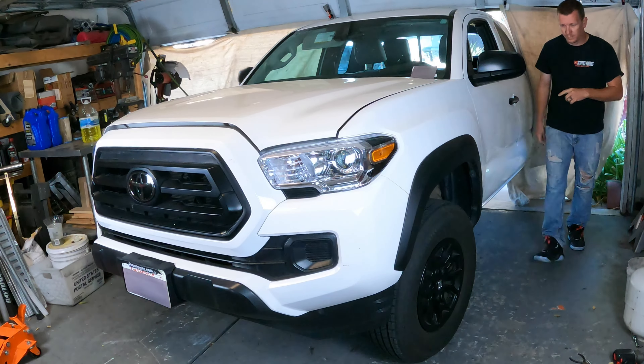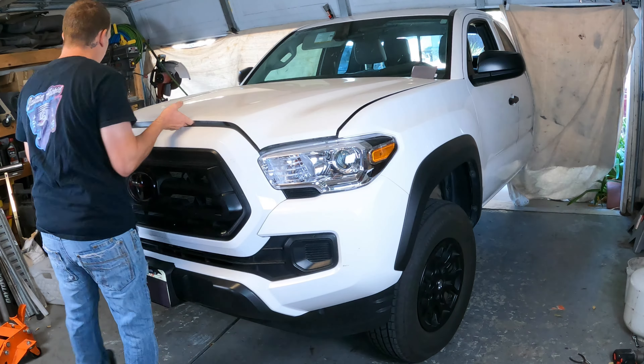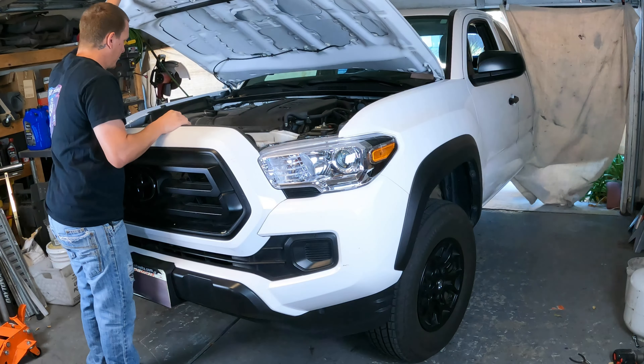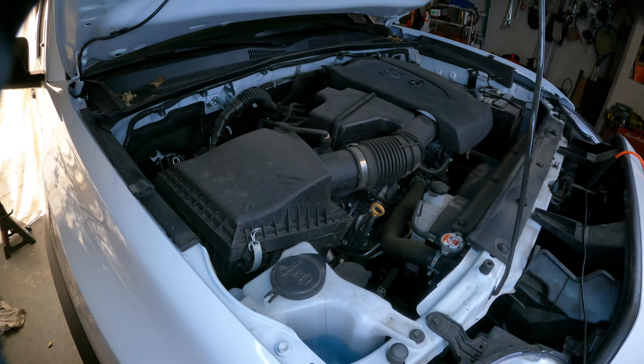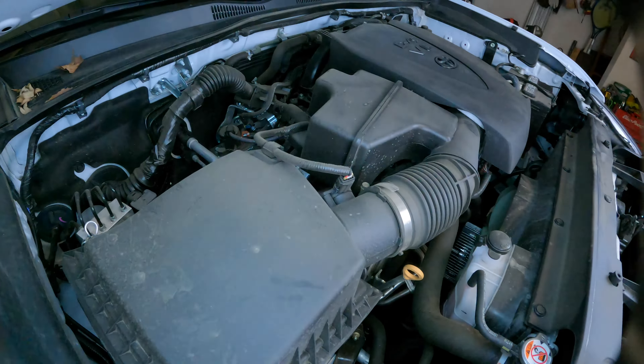Thanks for checking out Scotty's Hobbies. Today I'm going to show you how to replace the engine air filter on a 2016-2023 Toyota Tacoma with a V6 engine in it. This process doesn't take long — it's real simple, so let's get going.